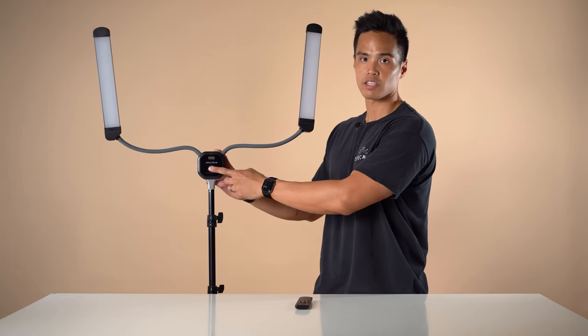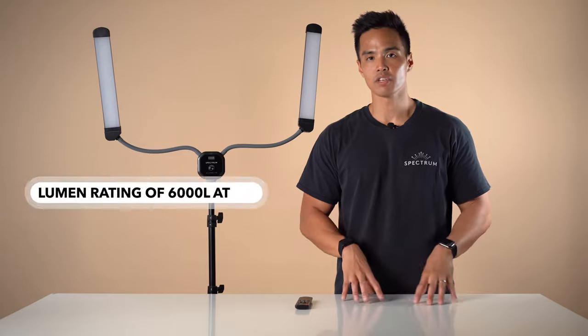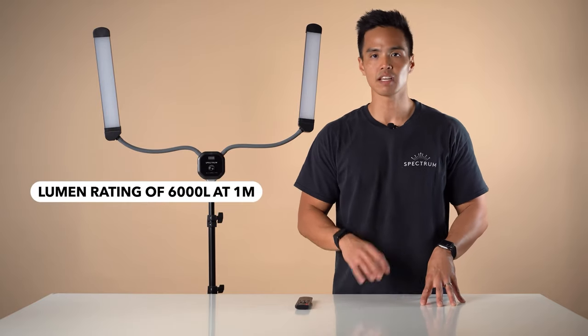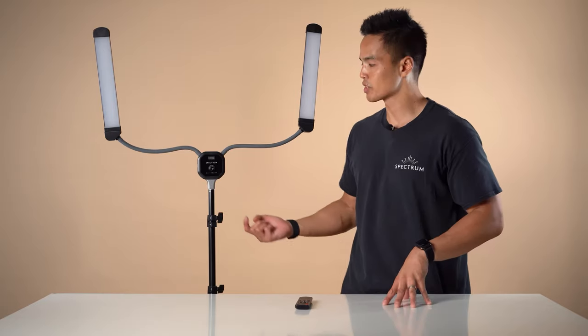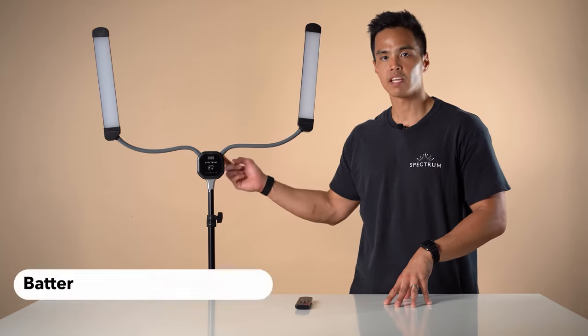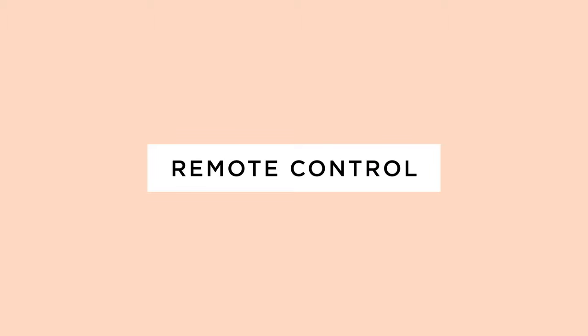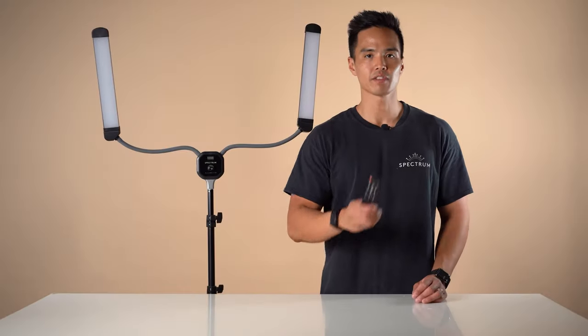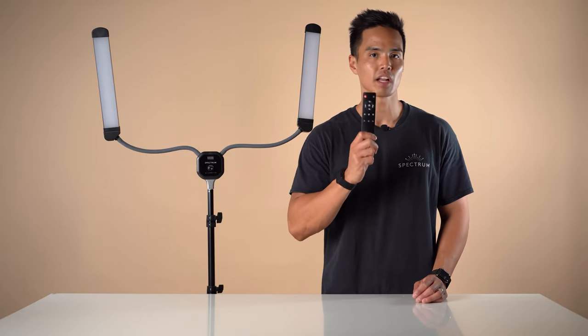You have the dial that adjusts color temperature and intensity. The light features a lumen rating of 6000 lumens at 1 meter and also supports power operation via the power adapter and Sony NPF series batteries which are sold separately. It also features a wireless remote control that allows you to control the light and change the power intensity as well as the color temperature.